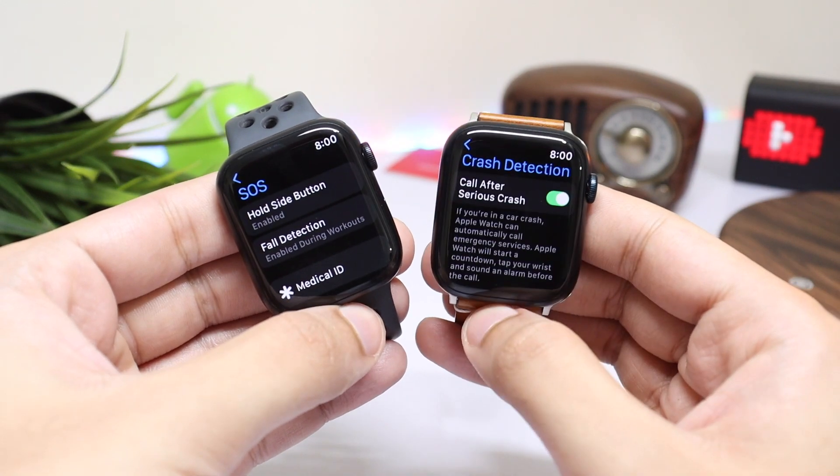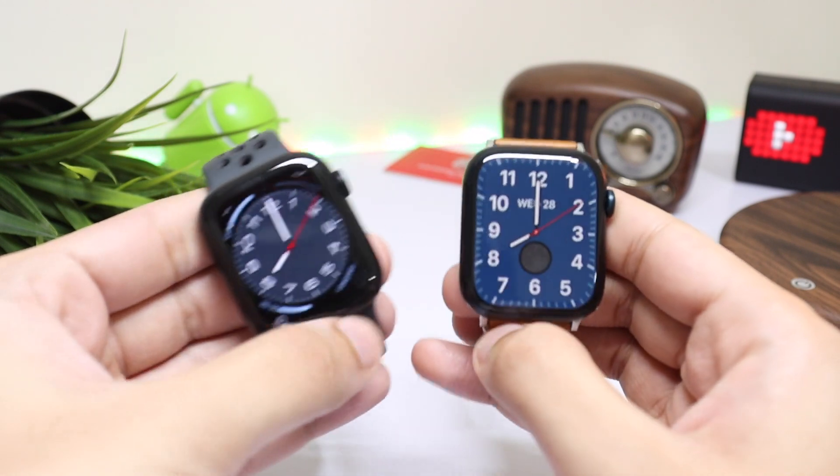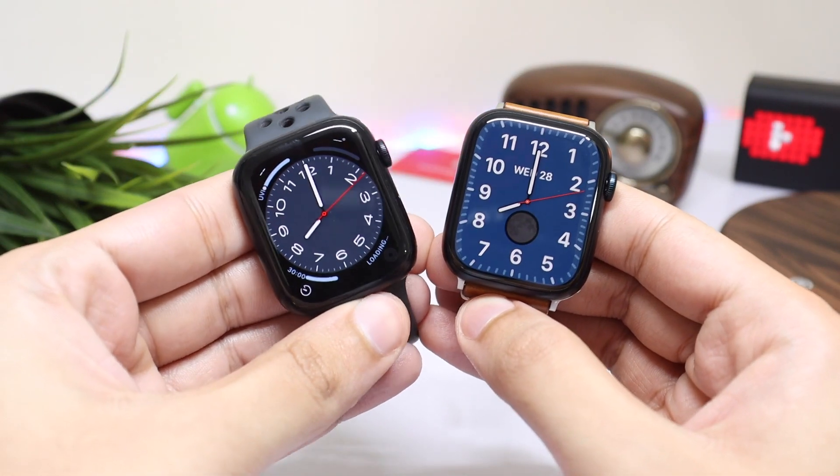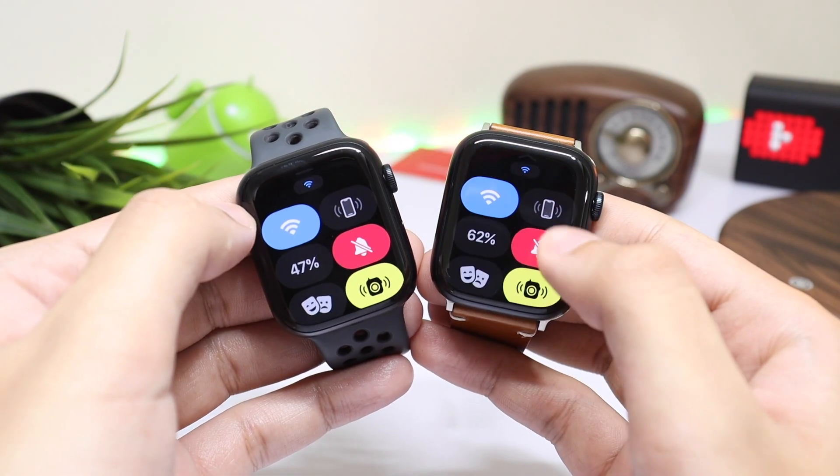It's a pretty minor upgrade, and if you already have a Series 7, I would not recommend buying a Series 8. But if you're willing to try that new body temperature monitoring sensor bundled with ovulation tracking for females, you can give it a try.